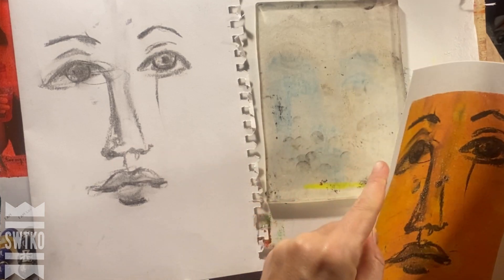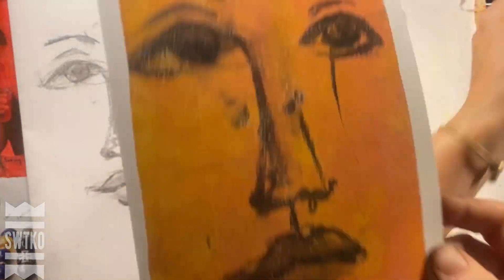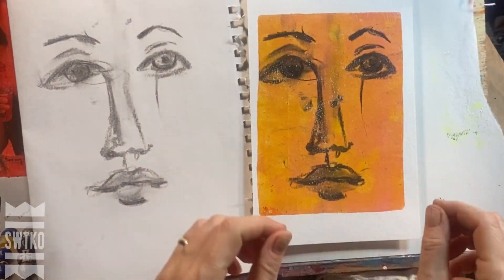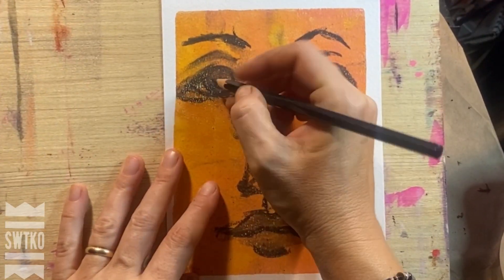Everything stuck beautifully — nothing is rubbing off, as charcoal can be very messy. There is just something about it and I absolutely love it. This was my favorite one and I will definitely try it in the future.